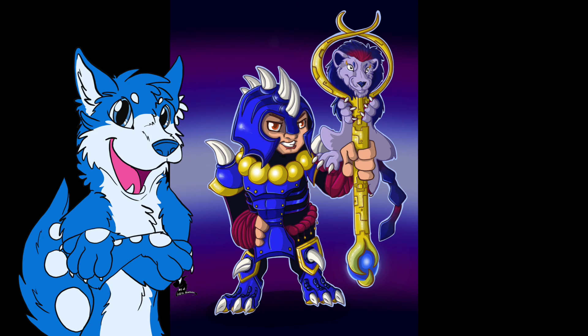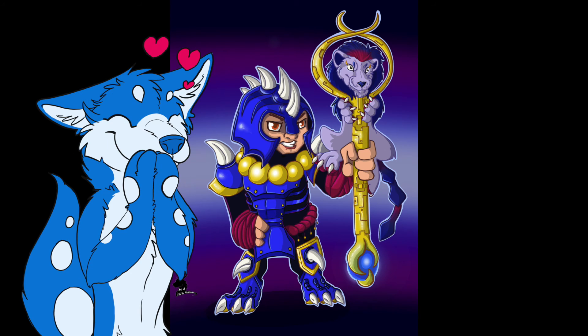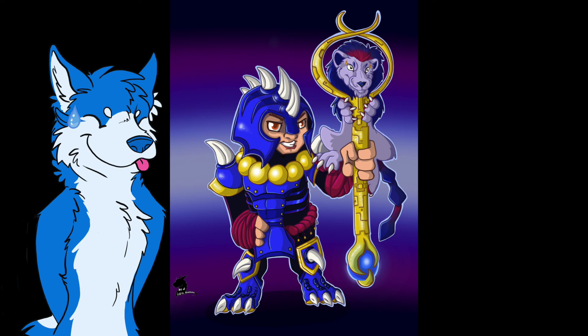Please like, share and subscribe if you like my content. And let me know in the comments below who is your favorite character in the Super Spell Heroes game.